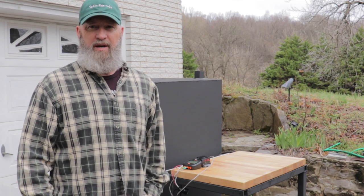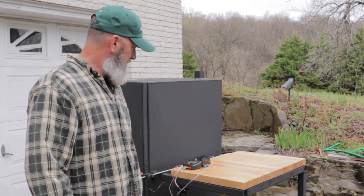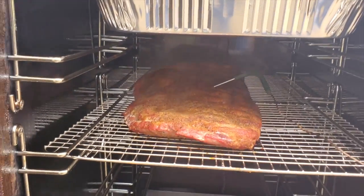I got the ribs all loaded up. I don't have all my racks in yet — all the grates — so I kind of had to improvise, but I got the ribs in there and it's coming back up to temp. We'll check back on it in a few hours. A couple hours into the cook, the ribs are looking good.